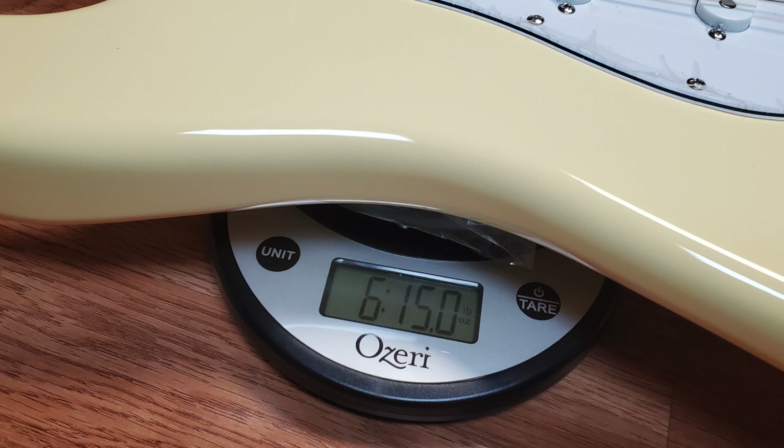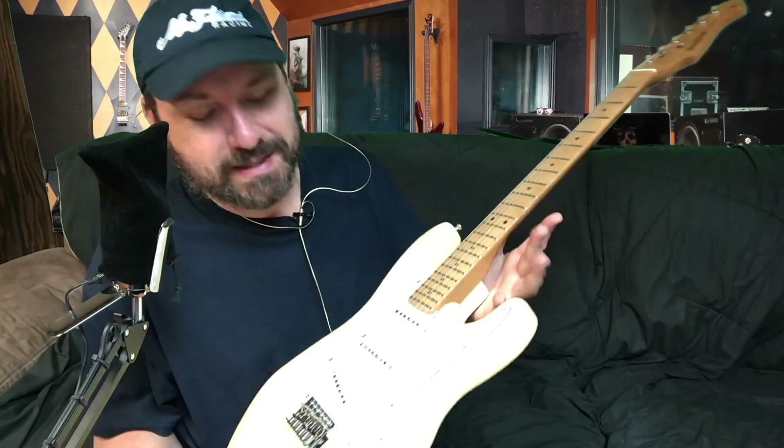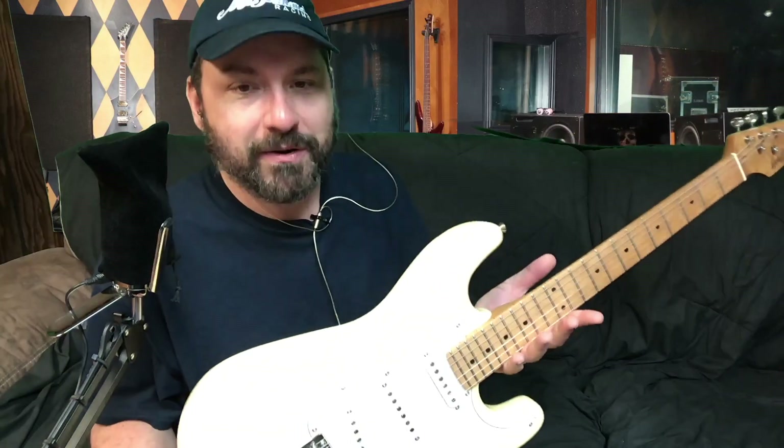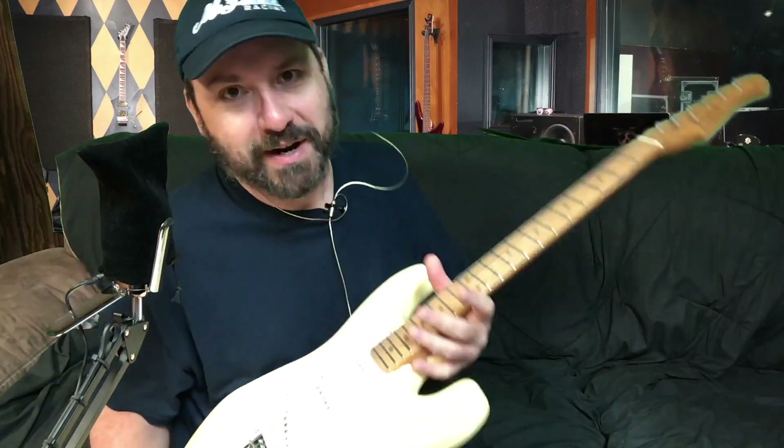It weighs in at 6 pounds 15 ounces. That's light and balanced — exactly where I want it. It's so hard to find a Stratocaster in the low 7s, much less right at 7 even. String alignment's perfectly straight.